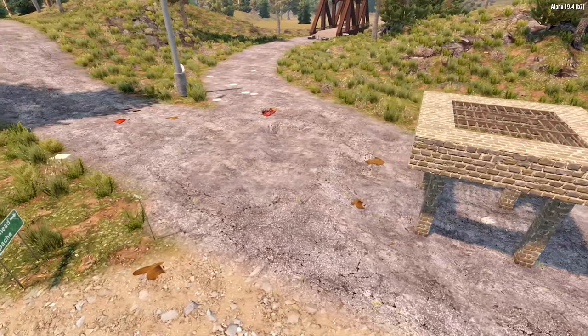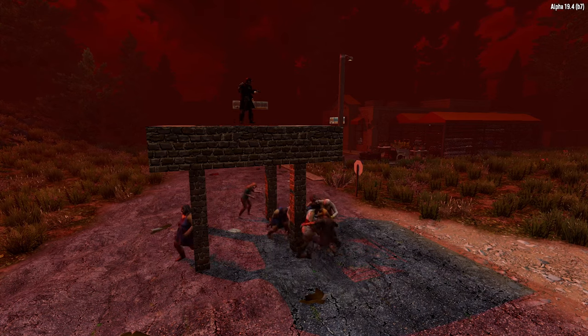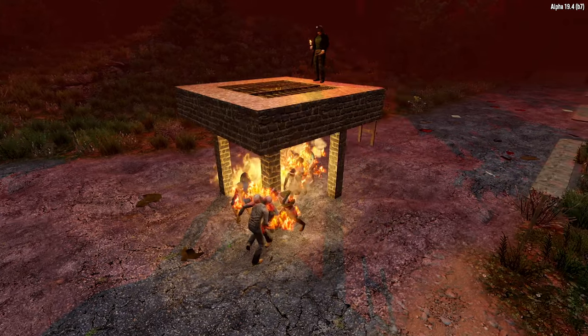Hello Zedheads, welcome back it's ZedTube. Today we are having another look at this super simple survival base that I showed you in a previous video, and I'd like to show you a new and improved version which I will get into right now.